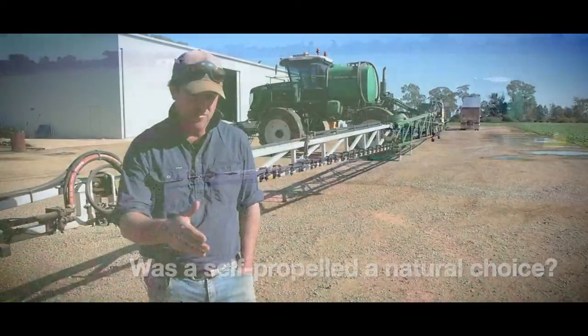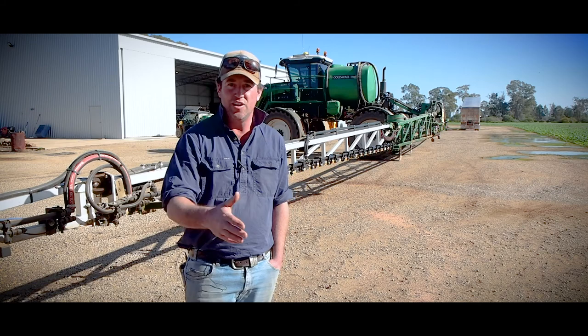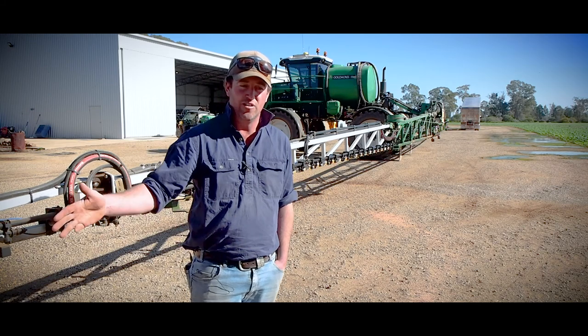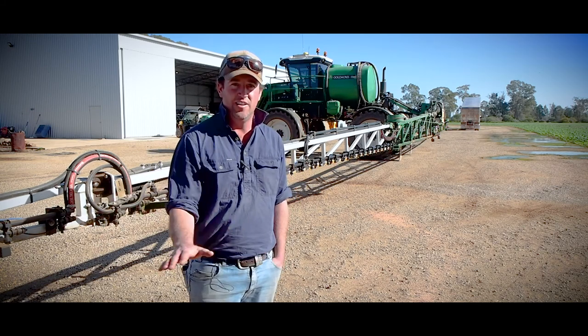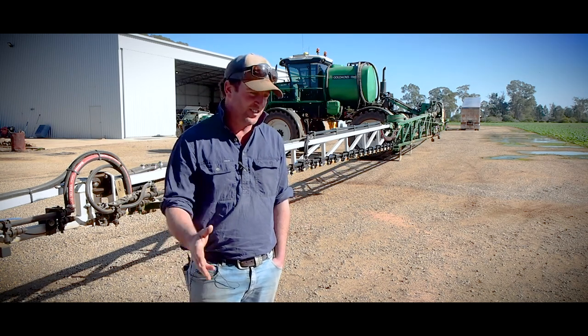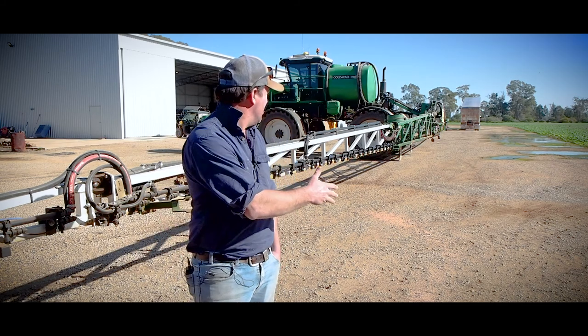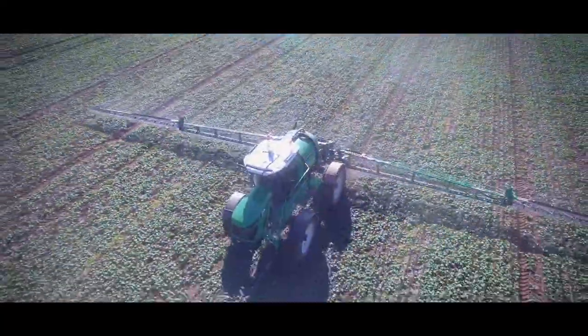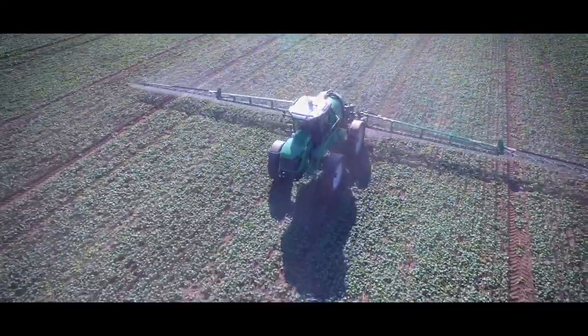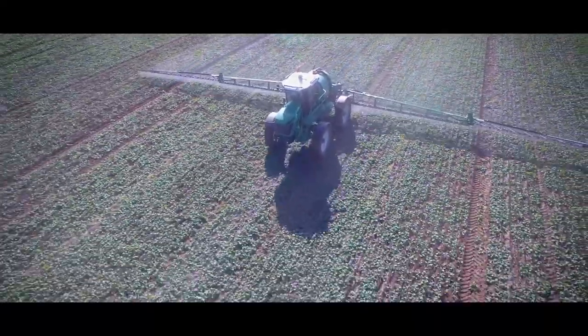I don't need a tractor that has 10 different jobs. I just wanted a sprayer and that's all I wanted, so SP just seemed the best fit. It just allows you to control your boom a little bit better, being situated closer to the boom - turning around, going around trees, fitting into tight places in the irrigation - it's just a suited machine for the job.